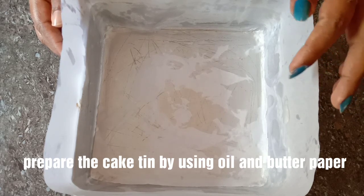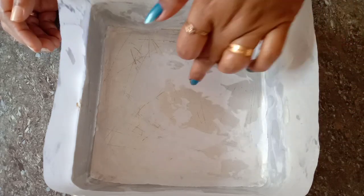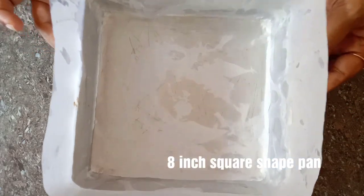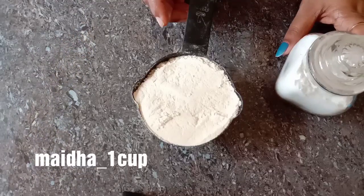This cake will be made in a square shape. You can add a little oil, a little butter, or a little butter paper. You can add a little butter paper.